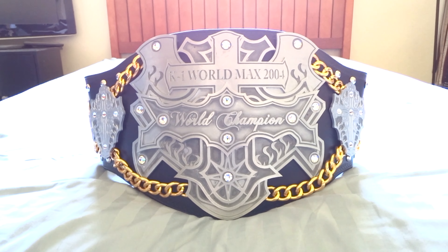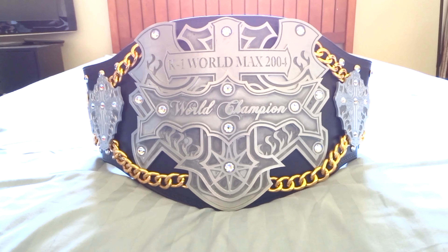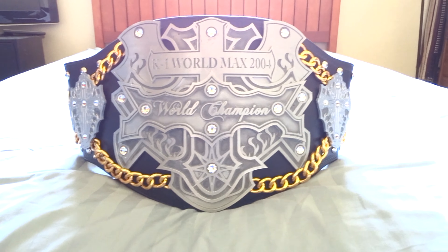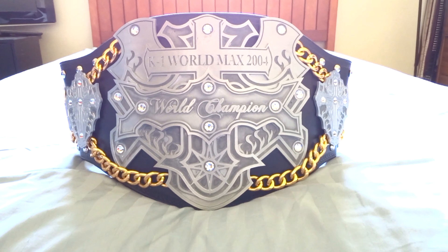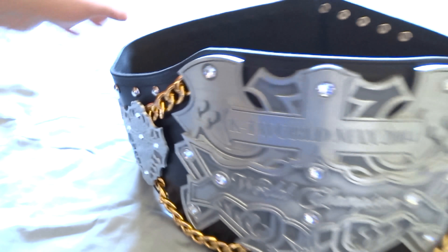What's up YouTube, this is another one of my real MMA belts. This is the K1 World Max 2004 World Championship. This is done by Belt Performance by Christian, or Billy Loomis as most people recognize him.